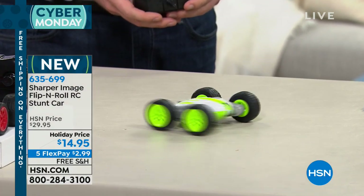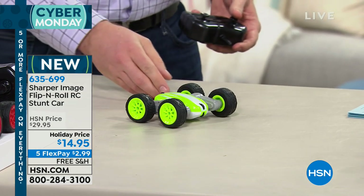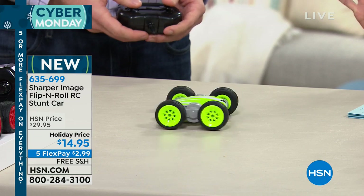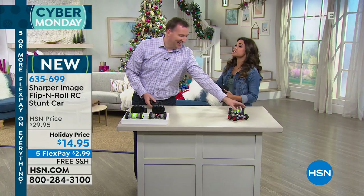Whether you do a spin one way, spin the other, or if you want to, you can do a quick little flip and it changes colors. Pretty simple, pretty easy. This is brand new — it was saved for this show. That holiday price point, $14.95, and free shipping.